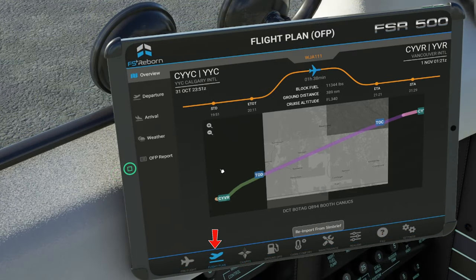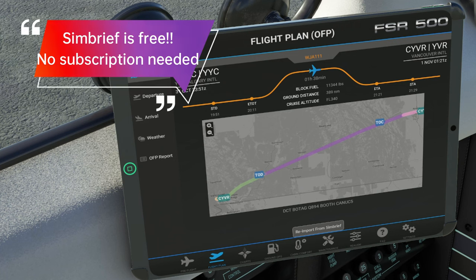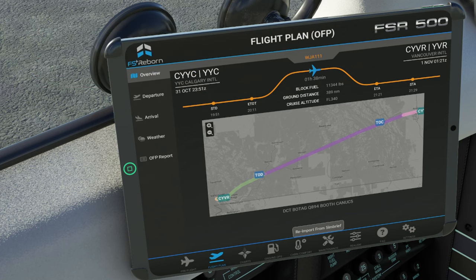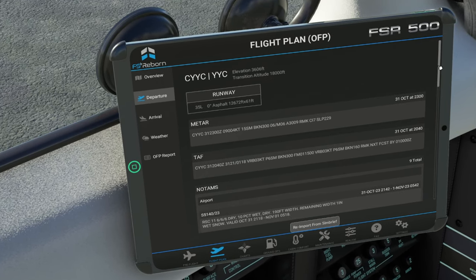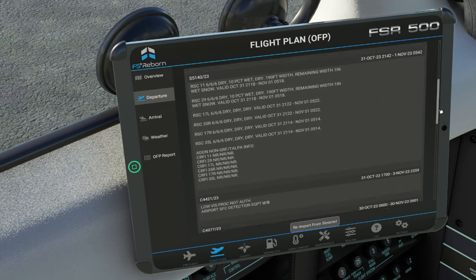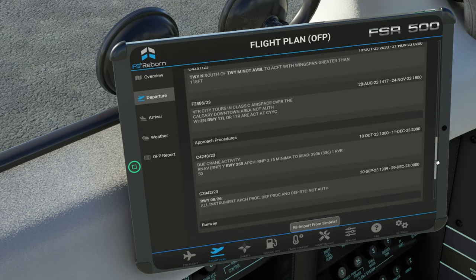To the left of that, we have our flight plan button. Here's where we can import our SimBrief flight plan. Just keep in mind that with SimBrief, you do not need a paid subscription to use it — you can just go on simbrief.com, create a free account, and set up your flight there. Then you can import that directly into the tablet and it will show you every portion of that flight. Under the departure tab, this will give us a lot of information about the departure airport — you will need to use the scroll on the side of the EFB tablet, not your mouse scroll wheel.